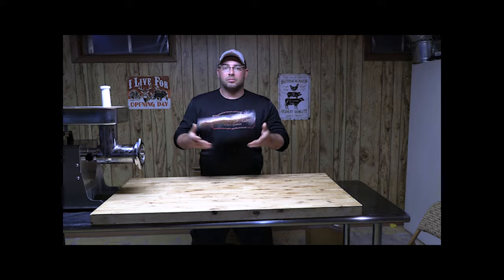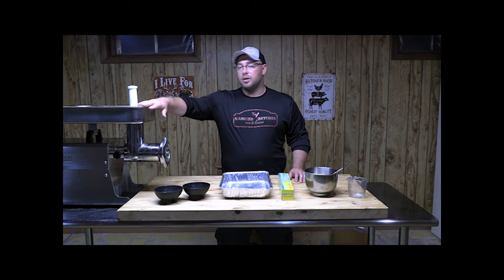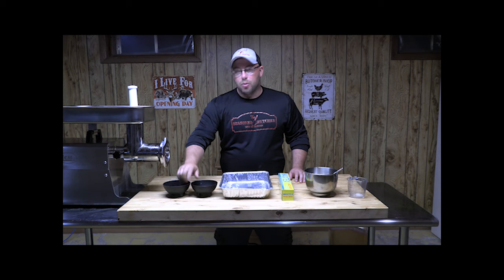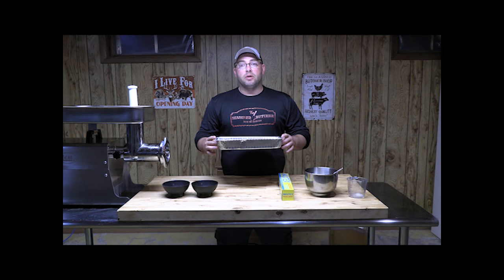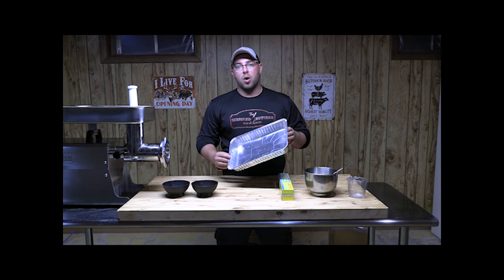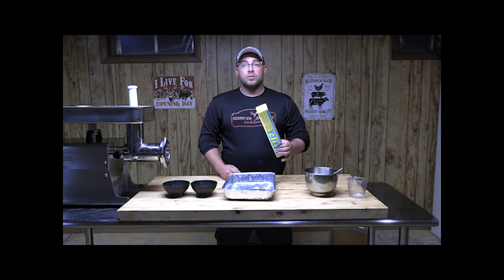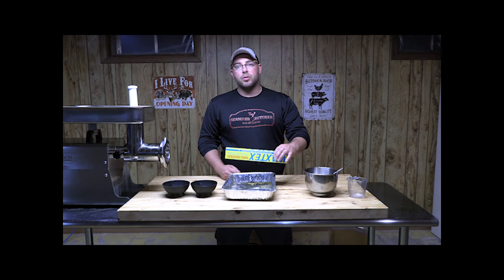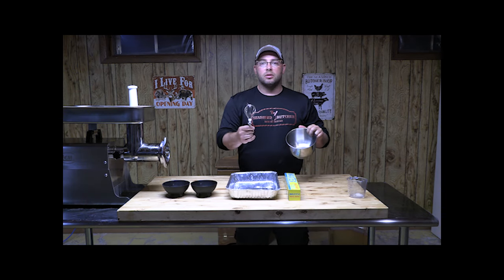When you start making venison bacon, there are a few items you'll need — and it's really not a lot. First, you need a grinder; it doesn't matter what size. I also have a couple of black bowls because I split my seasoning 50/50. Then you need some cheap foil pans — very easy, very cheap, just throw them away after. And some wax paper — we'll line the pan with it so the meat comes out easily for the smoker.